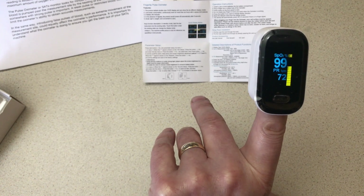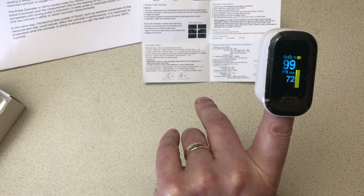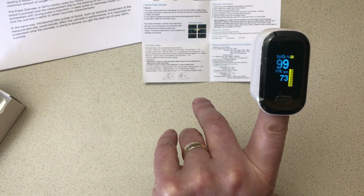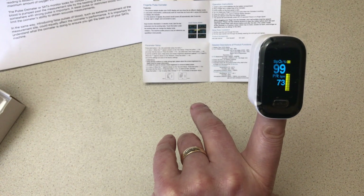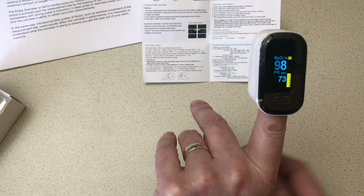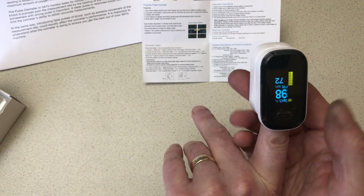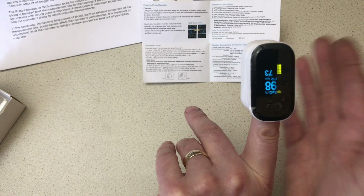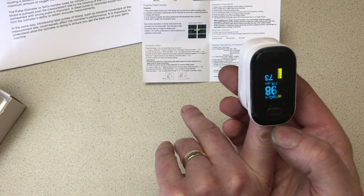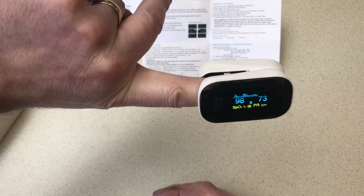I can't confirm the oxygen saturation in the blood, but I'm told 95 to 100 is normal. It's on 99, so if that makes me normal then that's great. You can also change the display depending on orientation — if you're reading this from somebody else's finger, that orientation would be more appropriate. You get the idea.